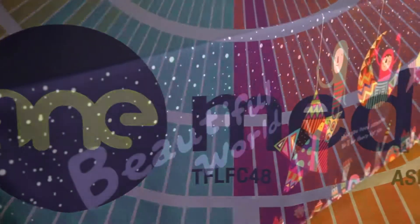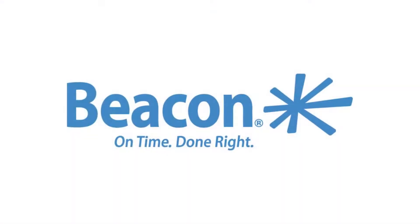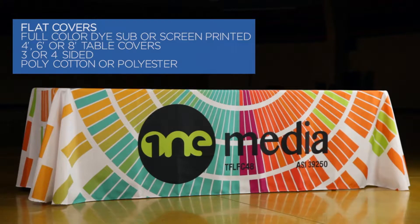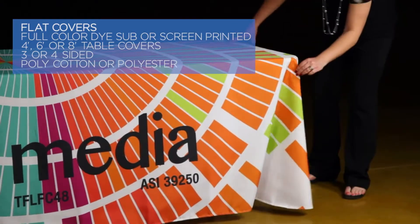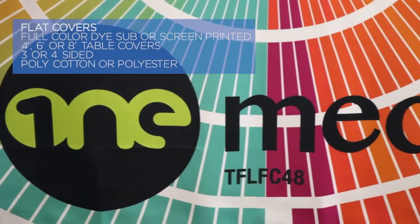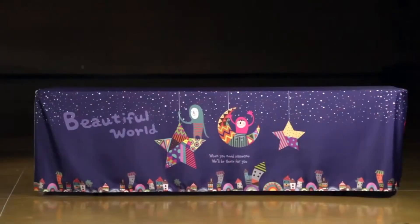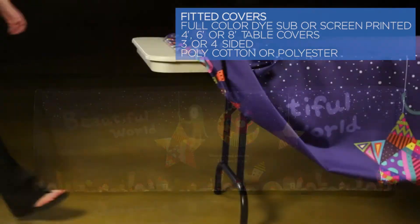Make sure your next exhibit comes to life with the variety of table cover options from Beacon Promotions. Our flat table cover is available in full-color die sub or screen printing and comes in three sizes for a four, six, or eight-foot table. Choose a three- or four-sided style, as well as polycotton or polyester material.